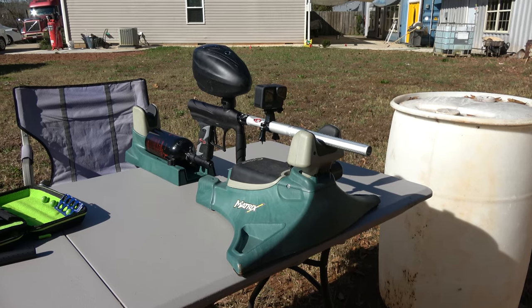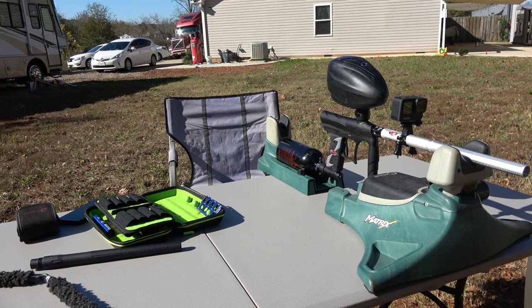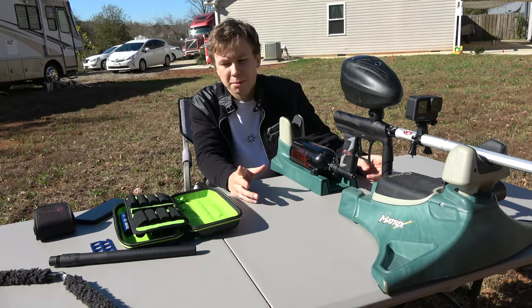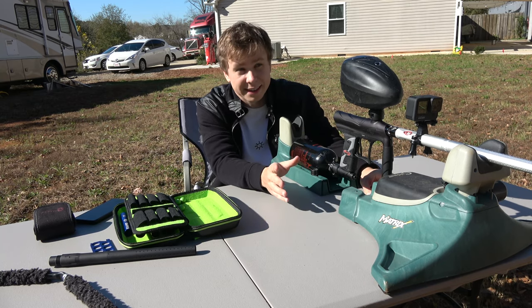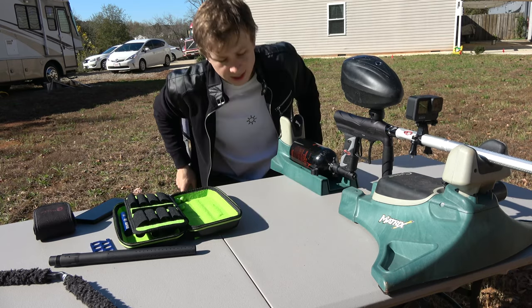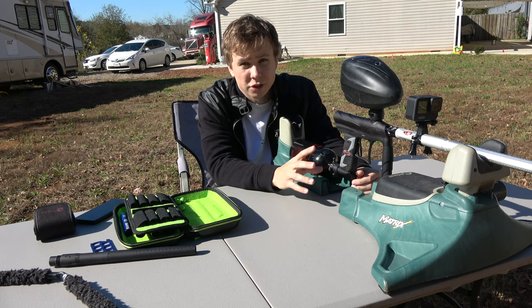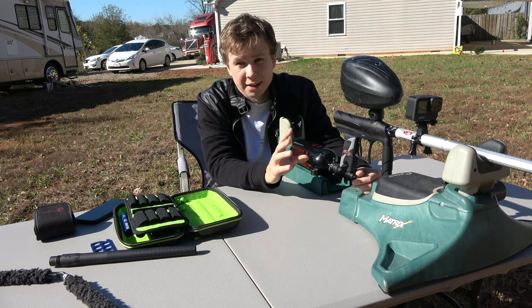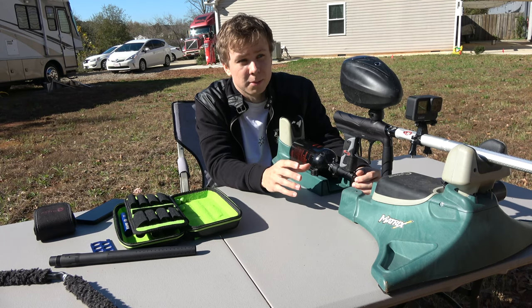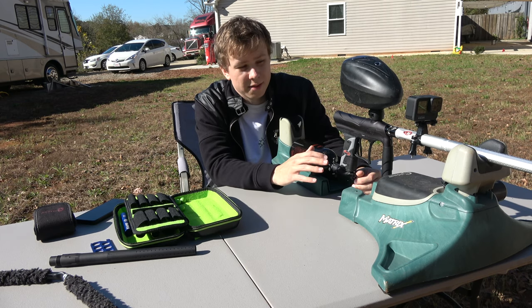Just look at that barrel, that looks amazing. That's using the tightest insert we got. I haven't been able to use this barrel in a game yet because I was waiting for this adapter to come in — I really thought I had the same barrel thread. Figure out what your barrel thread is, you can look it up in your specs. It says A5, Autococker, and there are some other ones. Most high-end guns use an Autococker thread; Tippmann uses A5 mostly.